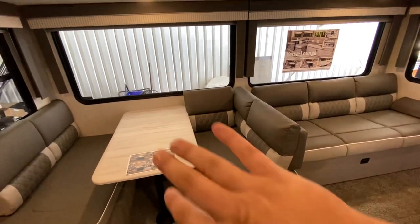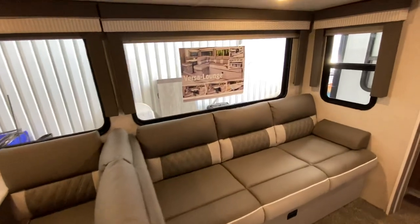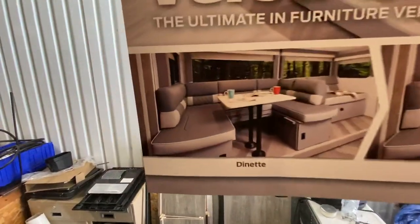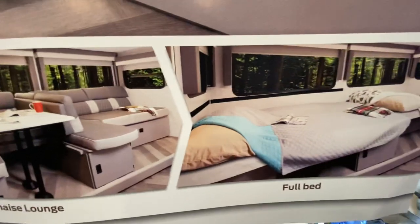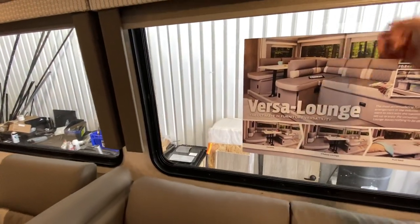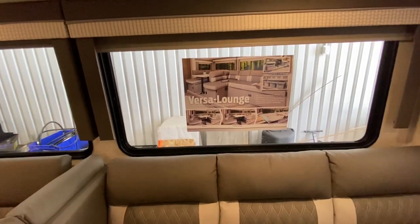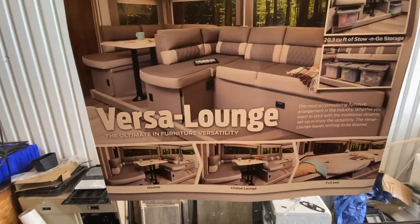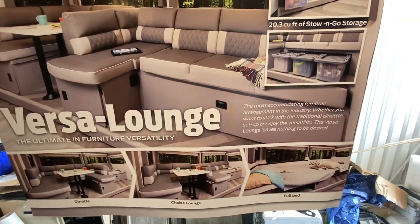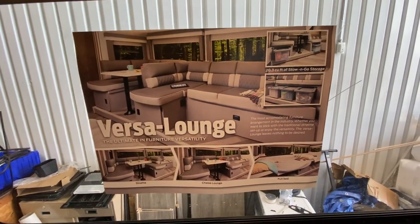The nice thing about the Versa Lounge is you can shift it around to wherever you'd like — move it to one side for a one-sided table, or take it out completely to make one massive bed. It gives you more flexibility on the camper. As the poster says: the Versa Lounge — the ultimate in furniture versatility. The most accommodating furniture arrangement in the industry, whether you want the traditional dinette setup or full versatility. The Versa Lounge leaves nothing to be desired. You've also got nightshades in front of these big windows so you can see what's going on at the state park.